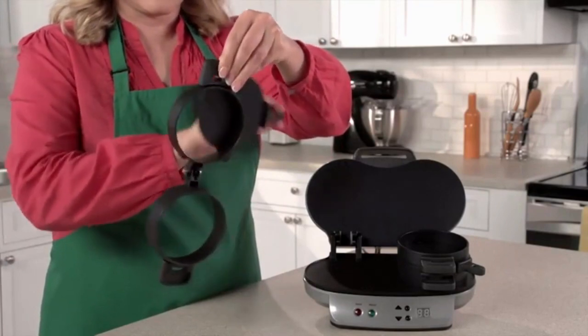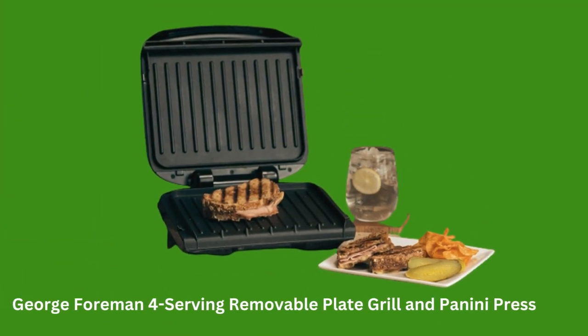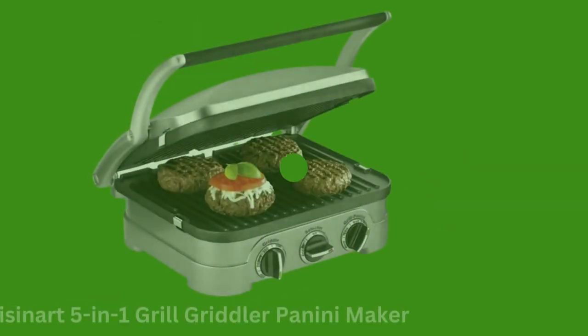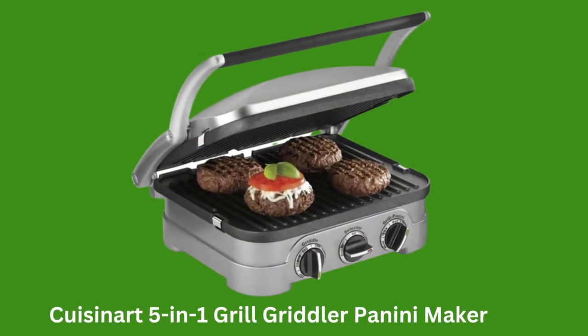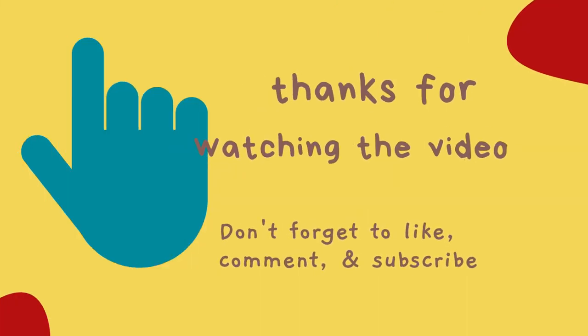It makes a great gift for Christmas, birthdays, Father's Day, Mother's Day, graduation, back to school, and more. Easy cleanup — all removable parts on this breakfast maker are dishwasher safe. Thank you so much for watching the video; don't forget to like, comment, and subscribe.